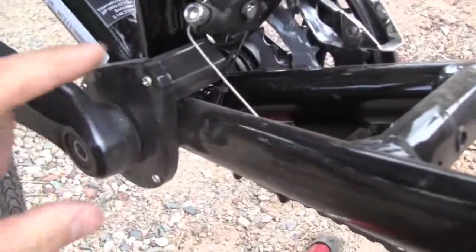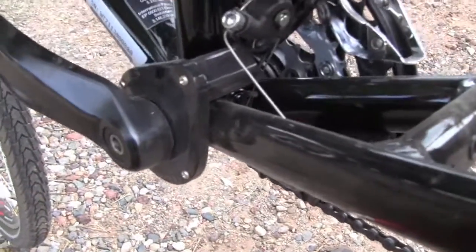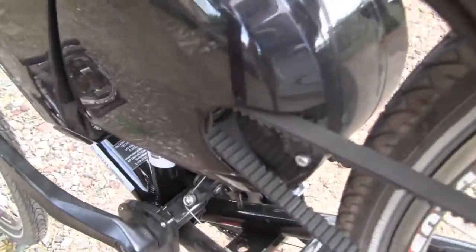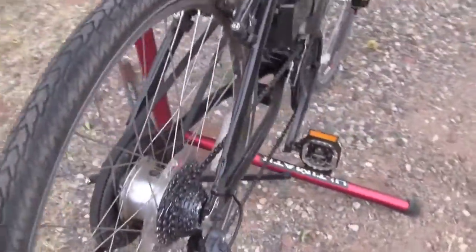And this is the cadence sensor right here that figures out how fast you're pedaling, and provides motor input based on that. And it's pretty sensitive, so it definitely keeps up with you and what you're doing.